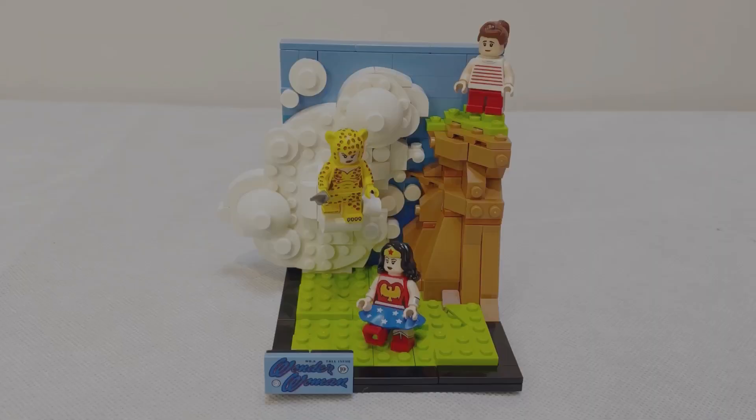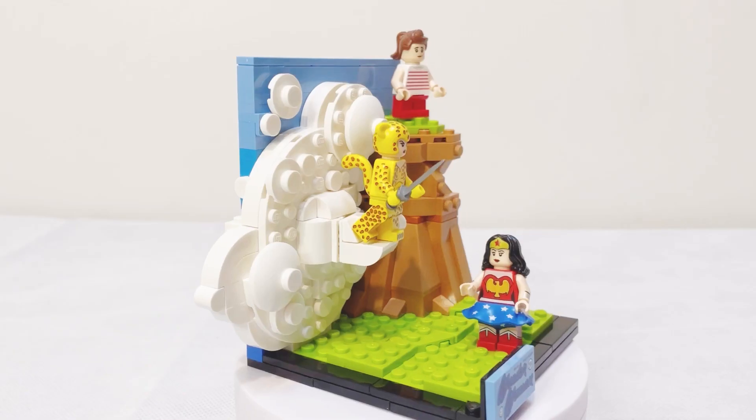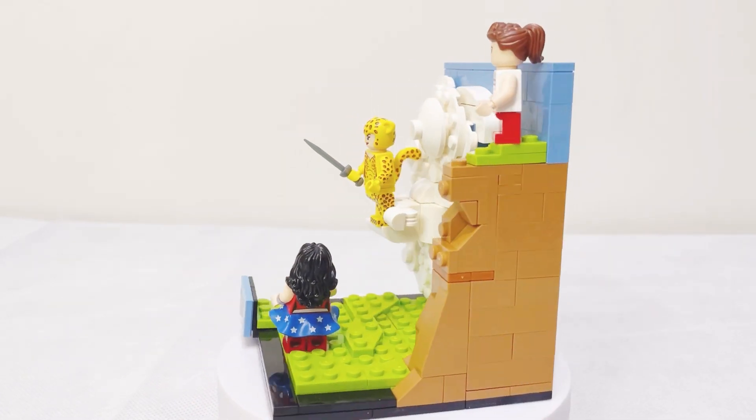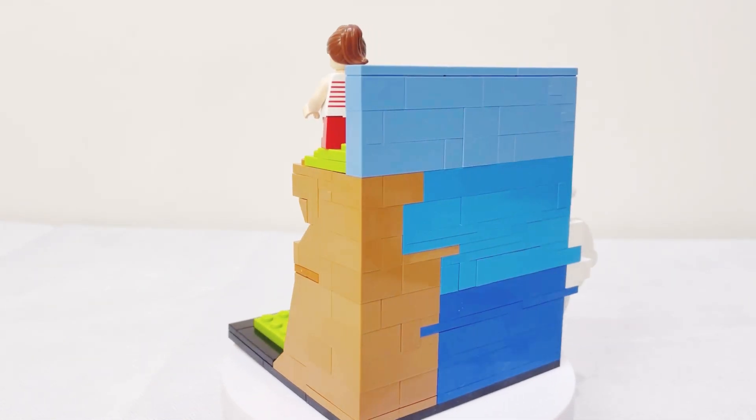It's definitely a collectible item if you are interested in this theme. Anyway, let's now have a look at the details together. This is our completed LEGO 2020 DC Fandome Wonder Woman set — quite a small set, a very petite scene.